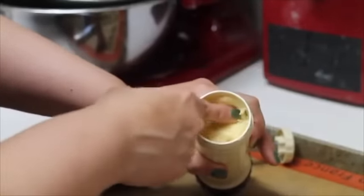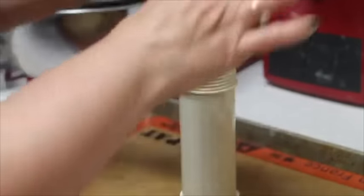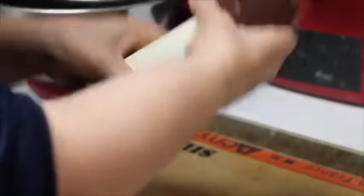Leave a little space here, otherwise your cookie dough is going to start to come out when you put this part on. So now you just need to close it and you're ready to pipe some cookies — how awesome is that!